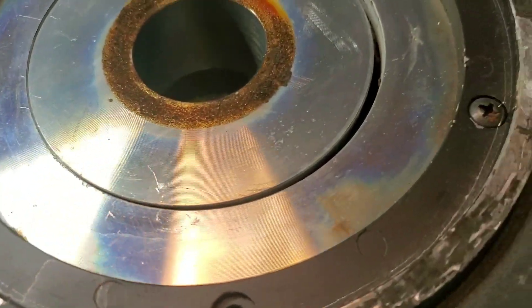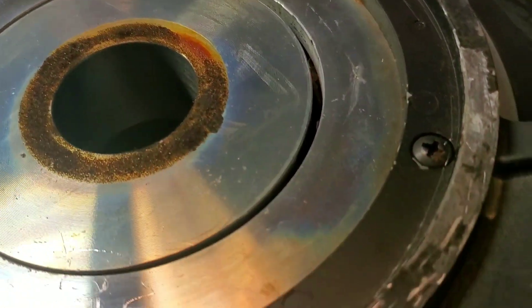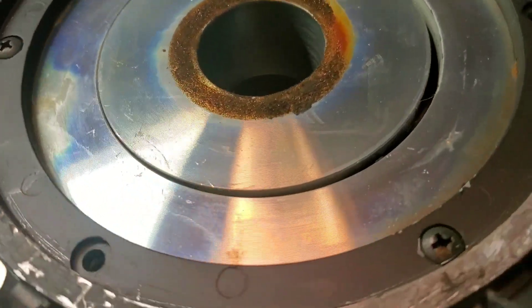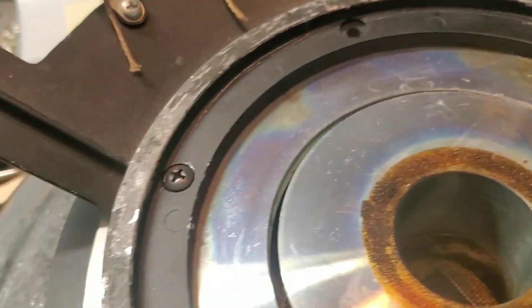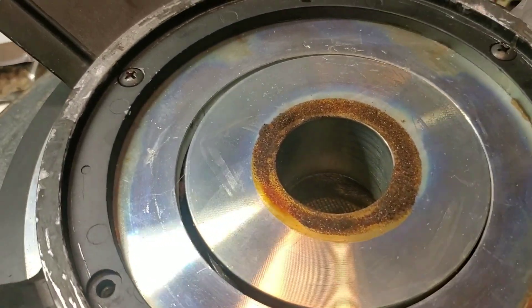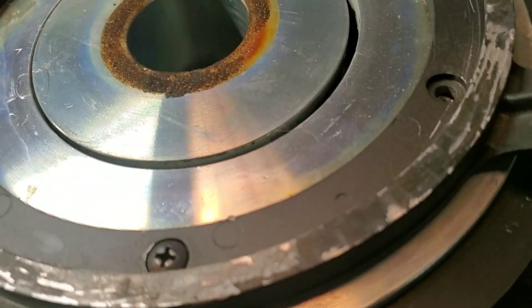I've done realignment of live magnets before and it is no fun because it's really dangerous. I've pinched my fingers between the magnet and the top plate, and it's not fun because these magnets are really, really strong — they could be used as a torture device. So what I'm going to do is separate the top plate from the magnet, demagnetize it as much as I can, then clean the top plate and the magnet, put some shims in, and line up the gap again from scratch.